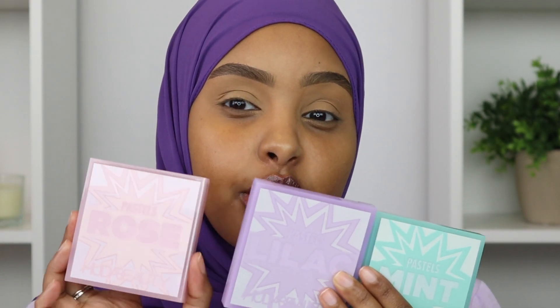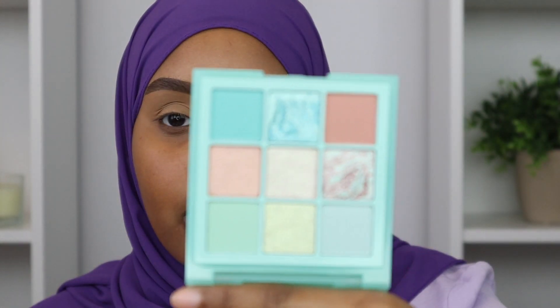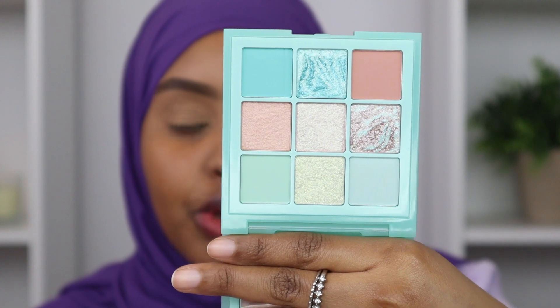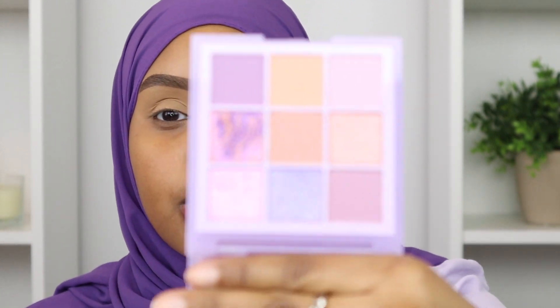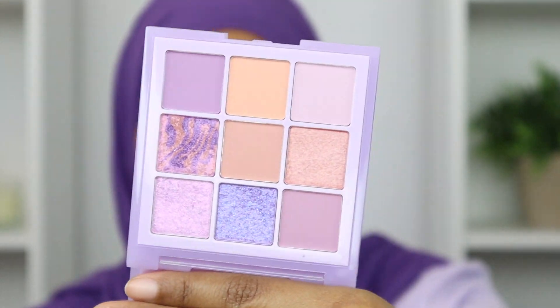So the Pastel collection comes with three different palettes. The first one is Pastel Rose - so pretty, I love the pop of yellow right there. Then the next one is Pastel Mint, which is the blue palette - look at these shades, so pretty, I'm obsessed with the shimmers. And then the last palette is Pastel Lilac, the purple one. The colors are just so rich. The palettes are all so beautiful.